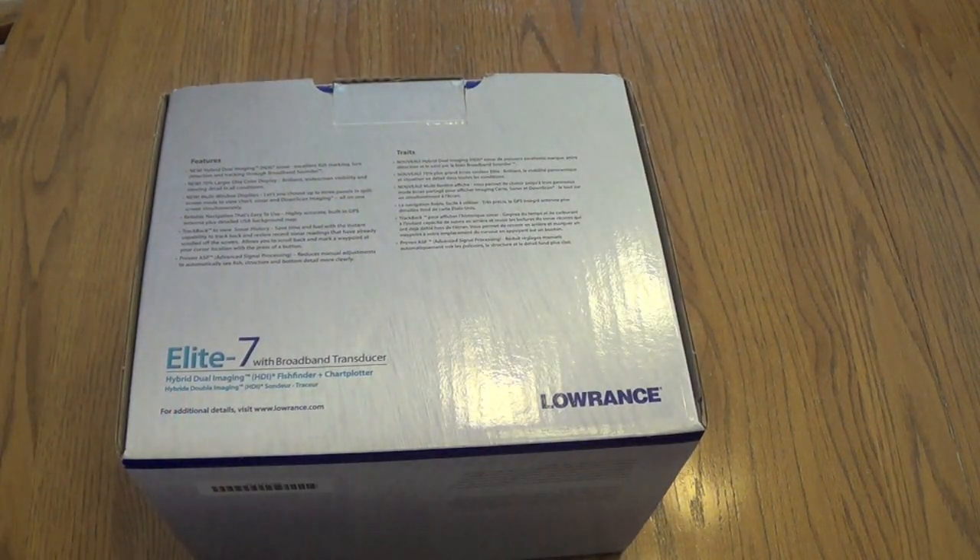So the new things for this transducer — this is a fairly new unit, I think one of their newest units to the Lowrance lineup. The cool thing about this unit is it's a fairly good price for what you're getting and it's a pretty big display. It's a seven-inch display and you can have multi-window displays, so you can have your GPS and your traditional sonar all in one. You can split it down the screen so you can look at them at the same time without having to keep flipping back and forth.